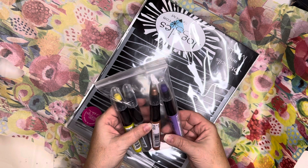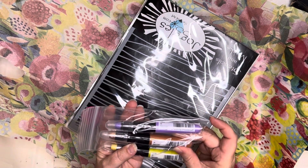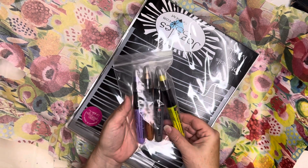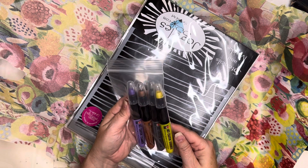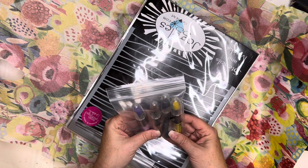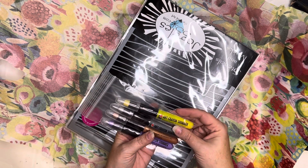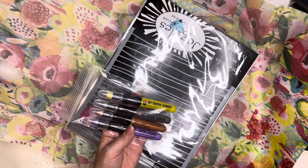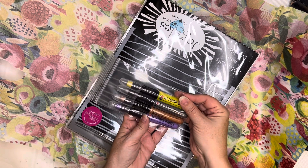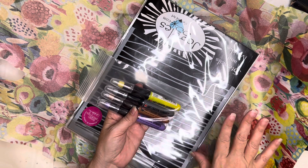Okay, so what do we have? We've got some art crayons — super fun — copper, silver, lemon, and lavender. I think these might have been a bonus. It's been a little while since I ordered, so I don't know that I actually ordered these, but a lot of times her packages come with cool little gifts or freebies depending on what promo she's running.